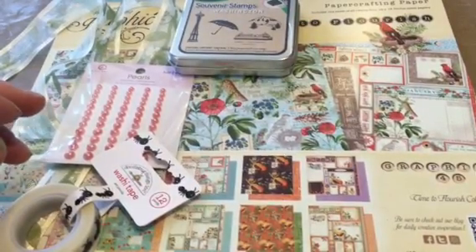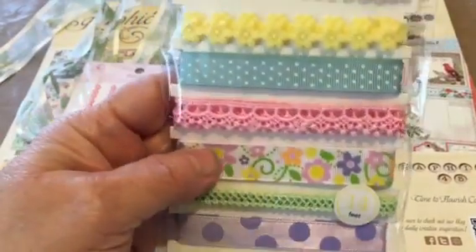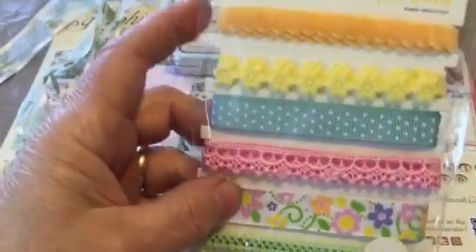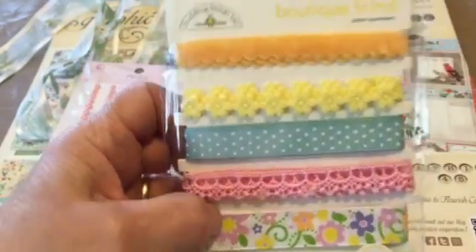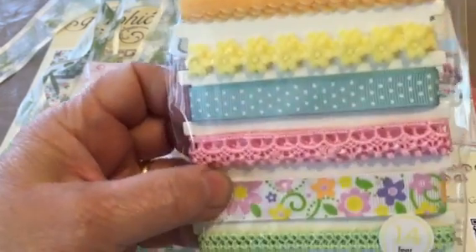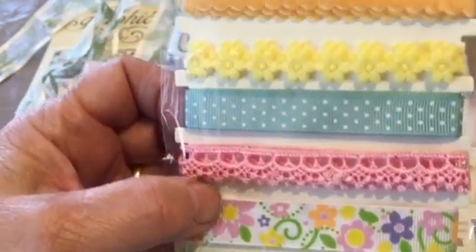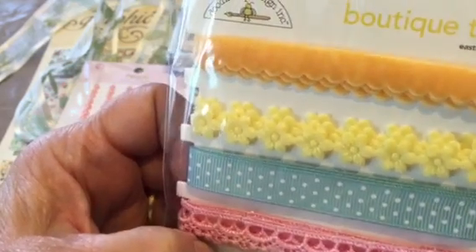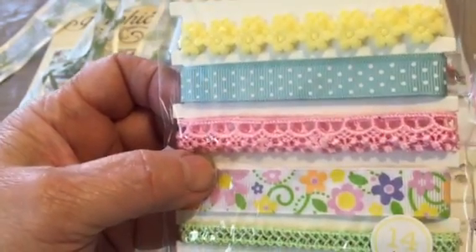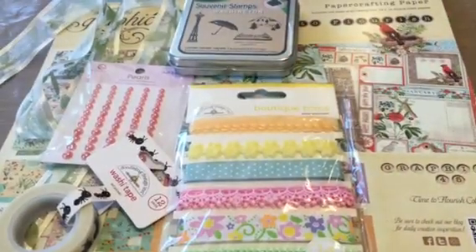And then I got this — I don't need more trims, but I just couldn't resist. This is Doodlebug Design's Boutique Trims, the Easter assortment, but it can certainly be used for anything spring and even summer. Absolutely darling trims and there's 14 feet included in this. So that was kind of an impulse buy.